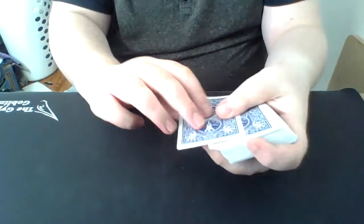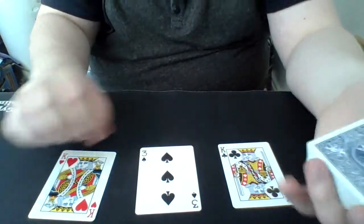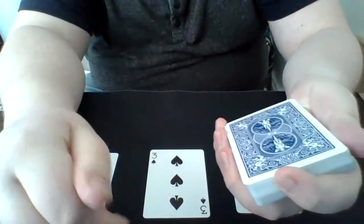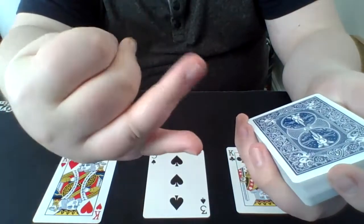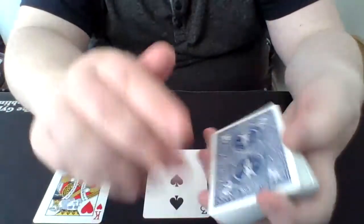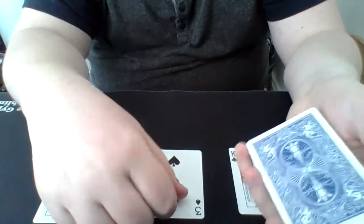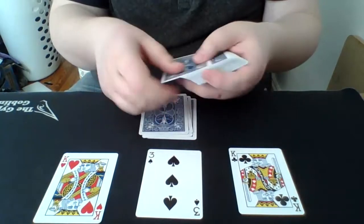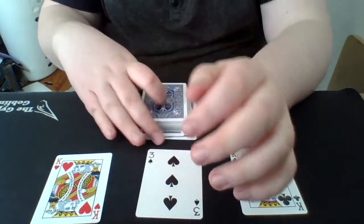Now we're going to make three piles. We flip over the top card of each pile. We have to add each of these piles to 10. If you have a 10, jack, queen, or king, those are already worth 10. We have two kings here, so those are 10. We have a three here, so we need to add up to 10: four, five, six, seven, eight, nine, ten.